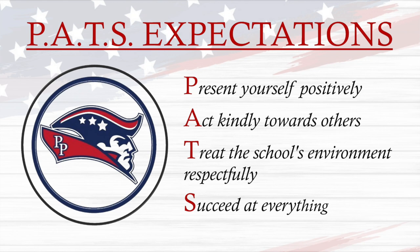Now let's go back to Bonnie. Thank you, Chanel. Patriots, jump for your PATHS expectations. Present yourself positively, act kindly towards others, treat the school's environment respectfully, and succeed at everything.